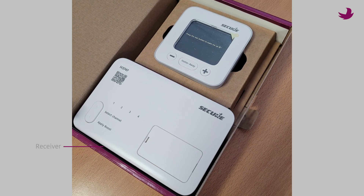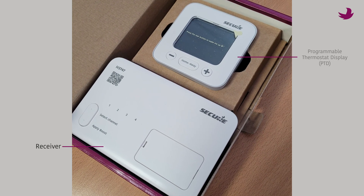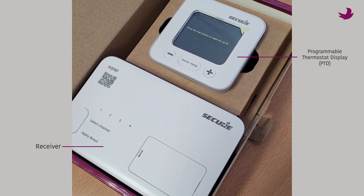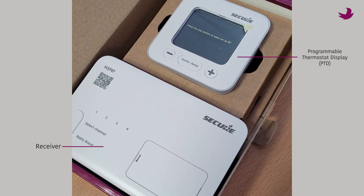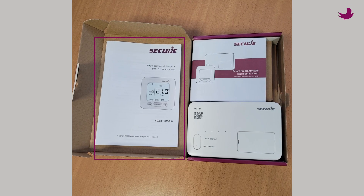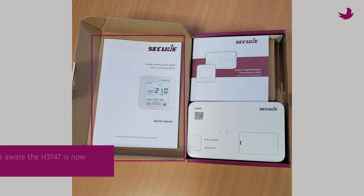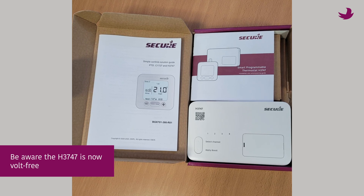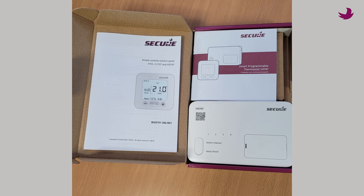The box will contain the receiver and the thermostat, also known as the programmable thermostat display or PTD. To install your new unit, make sure to check the relevant installer guide for the connections, and be aware the H3747 is now volt-free, so there may be a need for links on some systems.